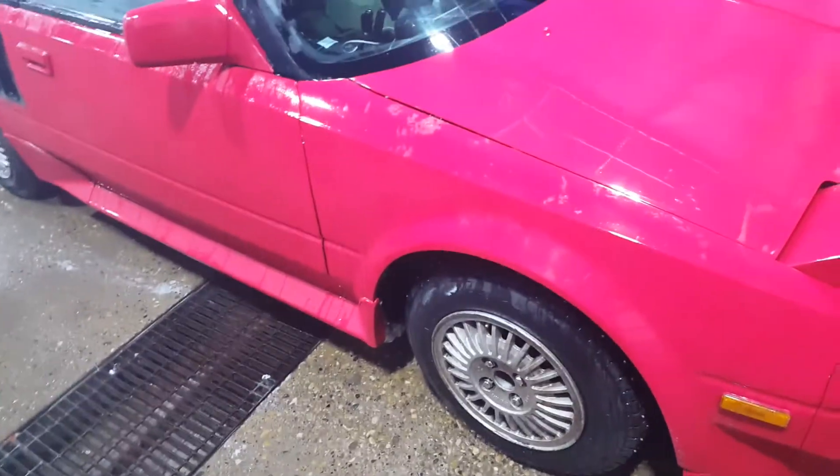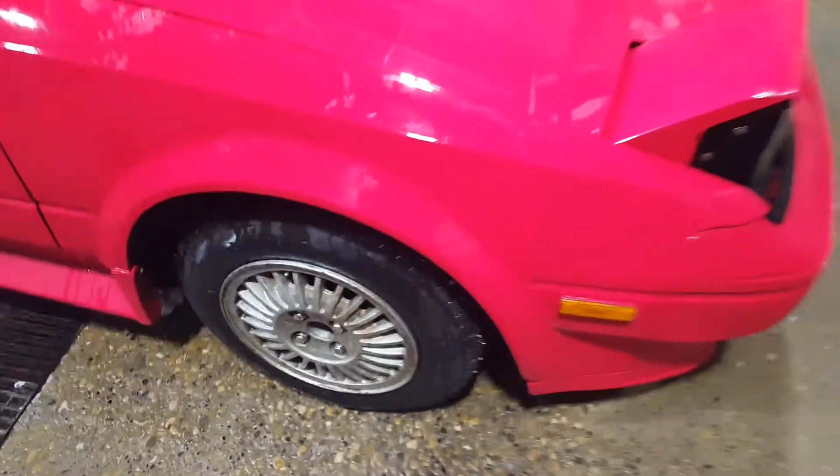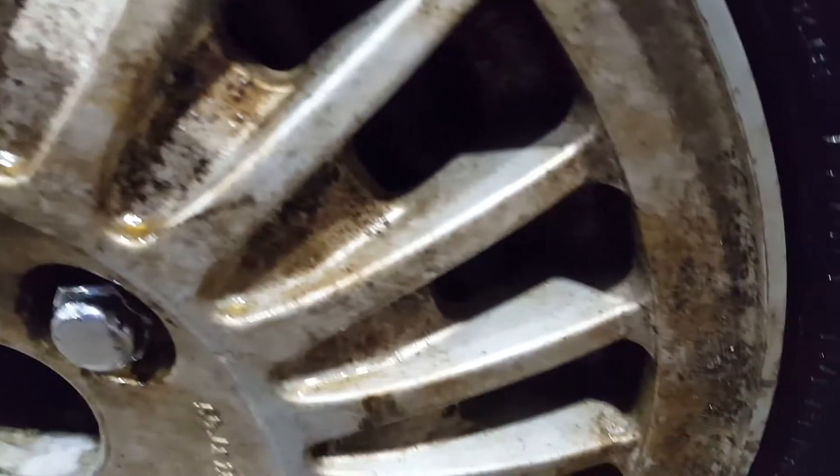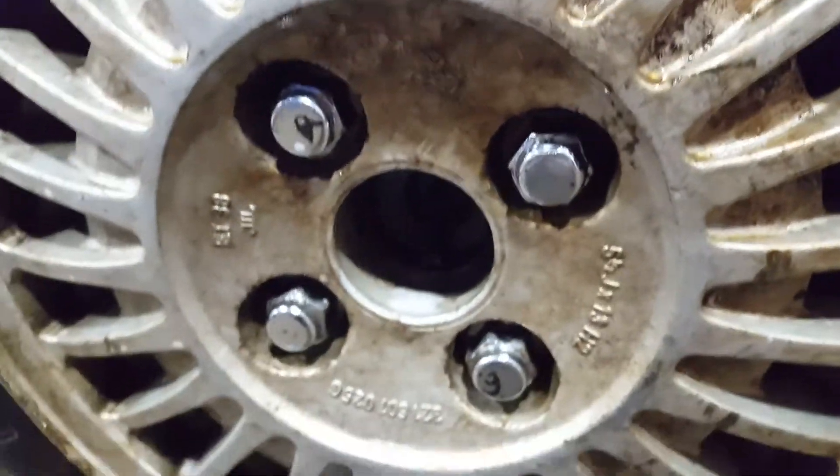So now I'm at the car wash and I'm trying to clean these rims up a bit. They're really dirty and gross — I'm just trying to get loads of rally and road grime off of them, because these were only ever used as race wheels, so nobody really gave that much attention to them.